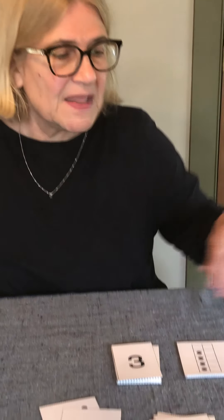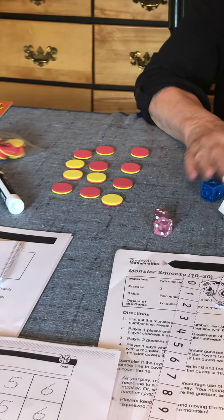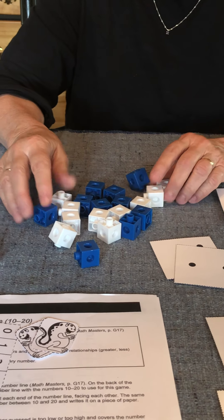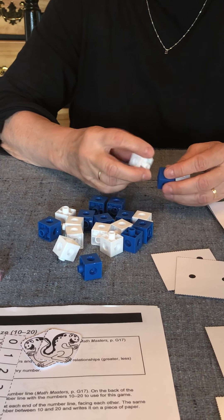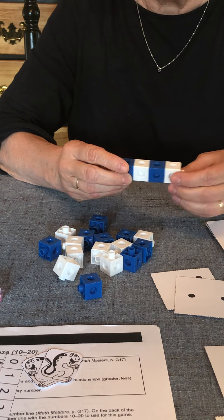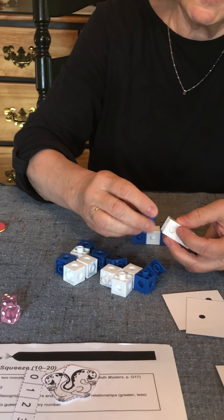So let's see what's in this bag. Your grade-level math manipulatives are connecting cubes. You have 20 cubes, 10 of two different colors, and there are a lot of ways that you can use these. One thing that you can do is use them to make patterns. Families, you might make a pattern and have your kindergartener copy it, or kindergarteners, you may make a pattern and have your family copy it.